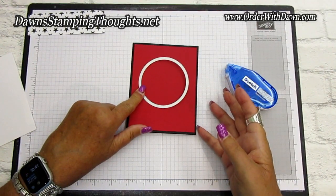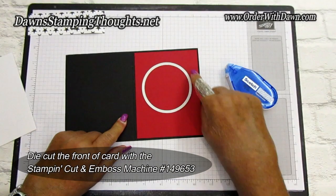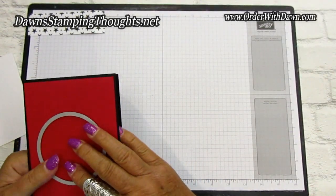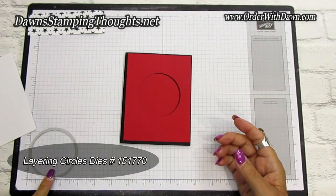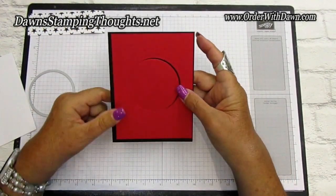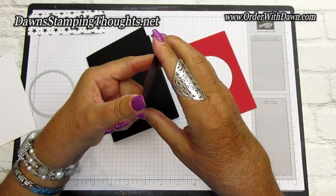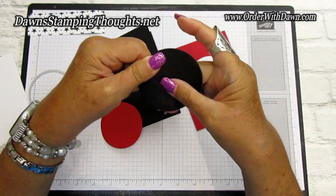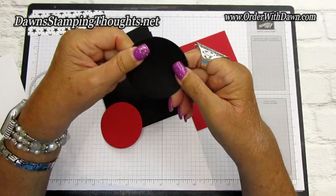Open up the card base and send it through the die cut machine. It's going to cut out the circle through both the Real Red and the Basic Black. Here's the one I've already cut out — I used the layering circles and this circle is three inches around. If you used repositionable tape, you can reuse the black layer by just rubbing your finger across to remove the glue. The Real Red piece you can use for something else.